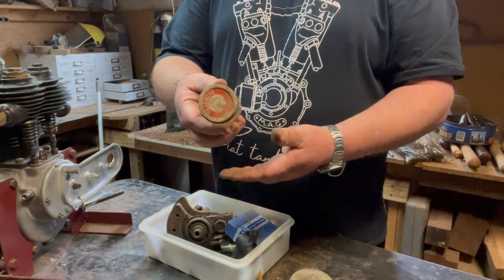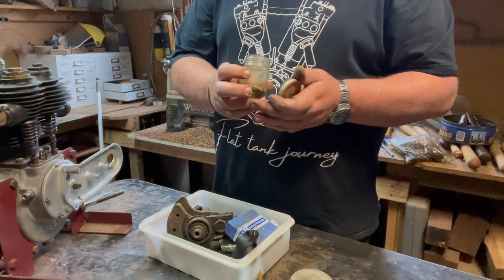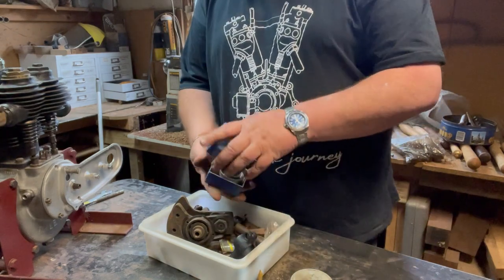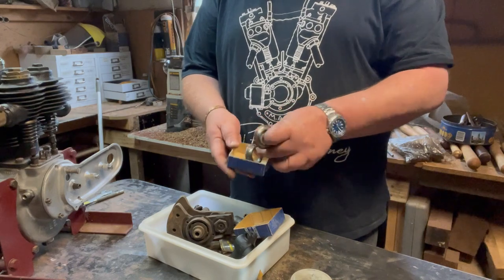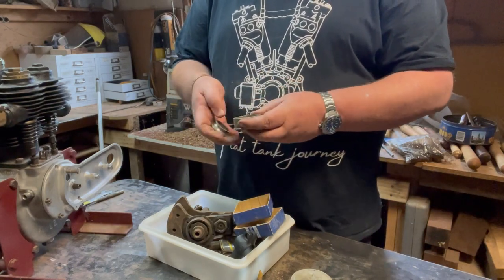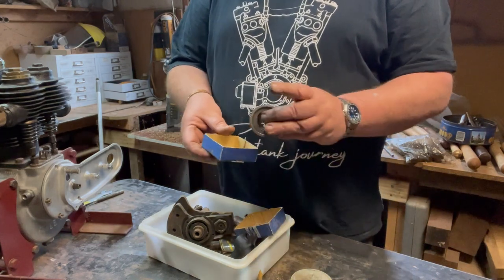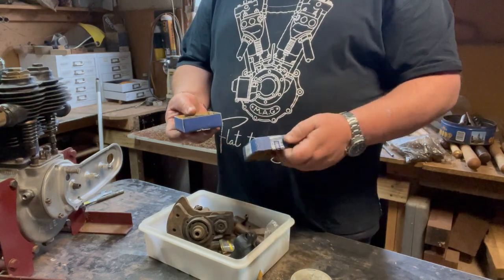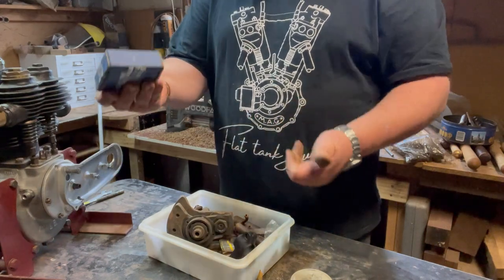A really old Vegemite jar - for the Australians - and we've got roller bearings in there that somebody thought were worthwhile keeping. Precision bearing, three pieces of a bearing with no balls, which is kind of useless. However, I'm guessing - I'm hoping - somebody replaced it and put the old one in the box for safe keeping.